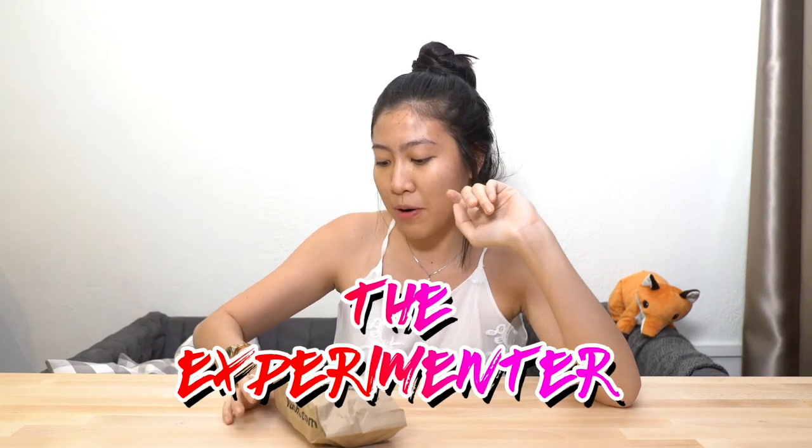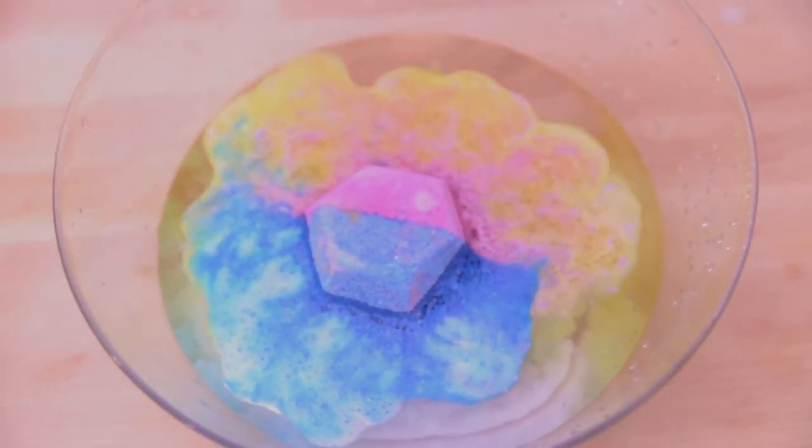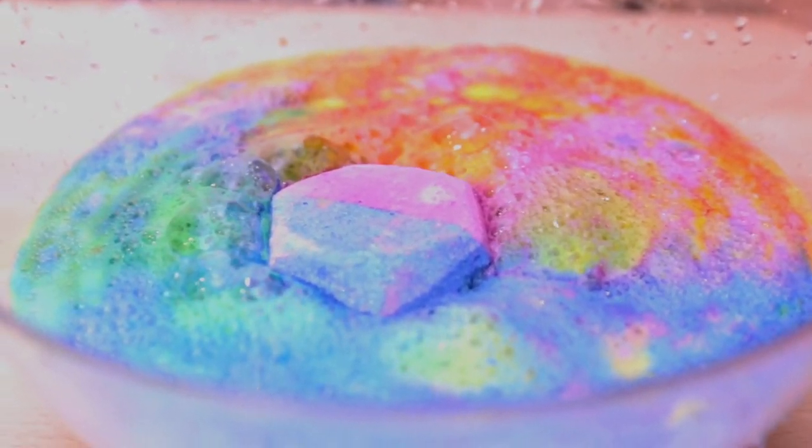I'm here to show you two of my favourite Lush bath bombs. The first one is the Experimenter, and this one actually explodes into like a million colours in your bath. There's also glitter so it looks really really nice, and it's all biodegradable so don't worry about the environment.